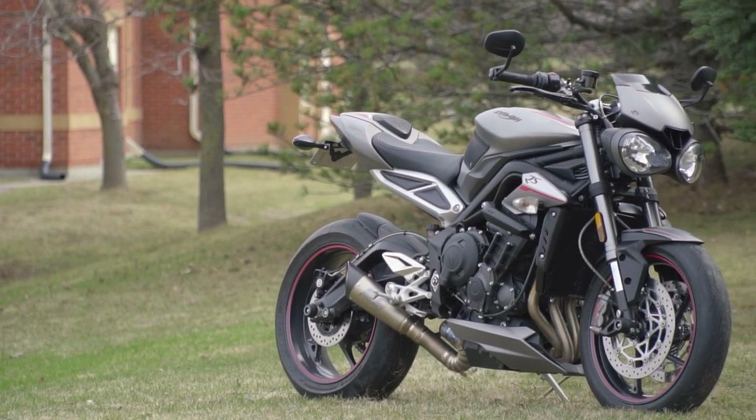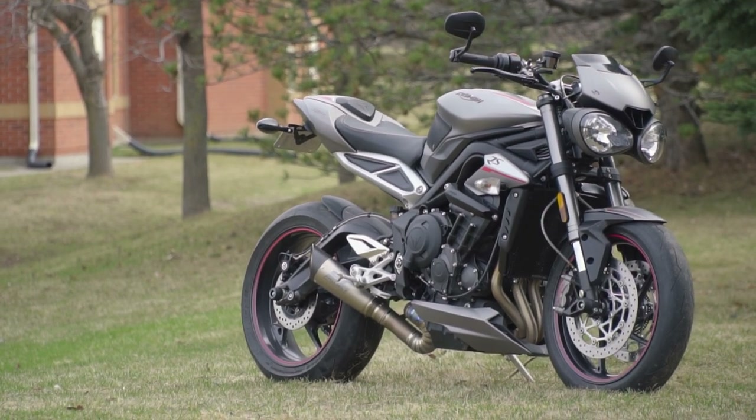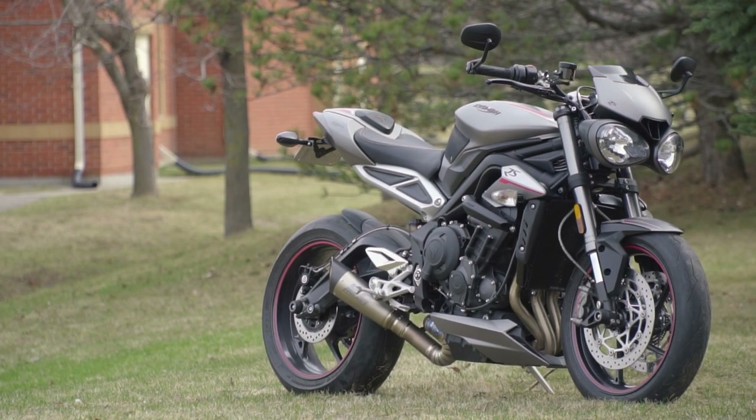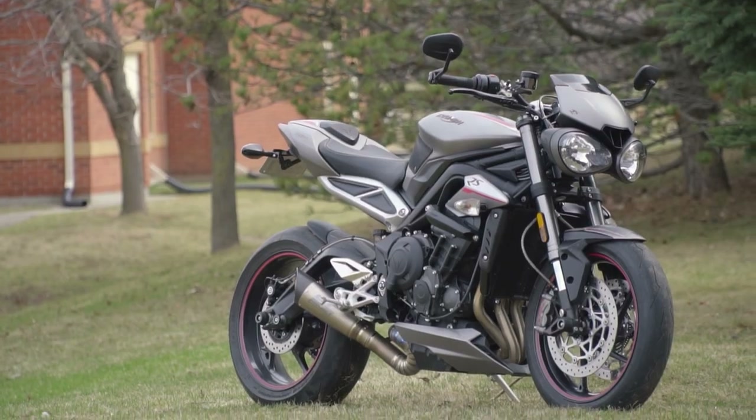The looks of the Street Triple have been controversial since its original release, but nonetheless it has been a very successful motorcycle. So what does it have that other motorcycles don't? Welcome to another episode of Things You Didn't Know, this time featuring the Street Triple RS.